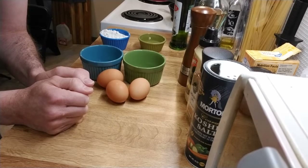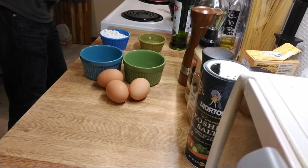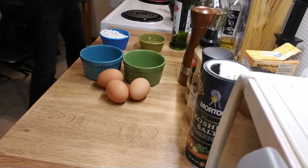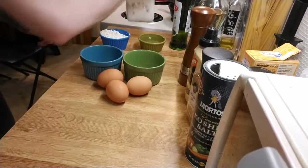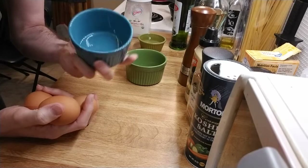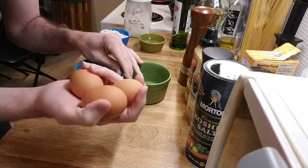We're going to begin by preheating our oven to 400 degrees Fahrenheit and then preparing our soufflé dish. Last time I only used one egg, but this time I'm having breakfast and I wanted to have three eggs. These ramekins are actually about the right size for one and a half eggs, so I'm going to have two ramekins with three eggs.